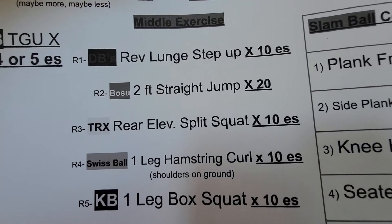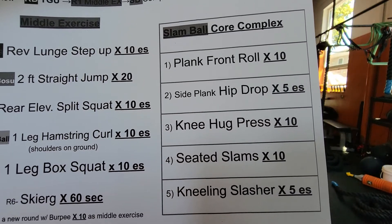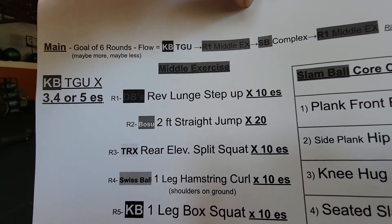Then you go back to your Turkish get ups, and then round two — your middle exercise: two foot straight jump on the BOSU. All the core complex again, and then round two again, and so on and so forth.